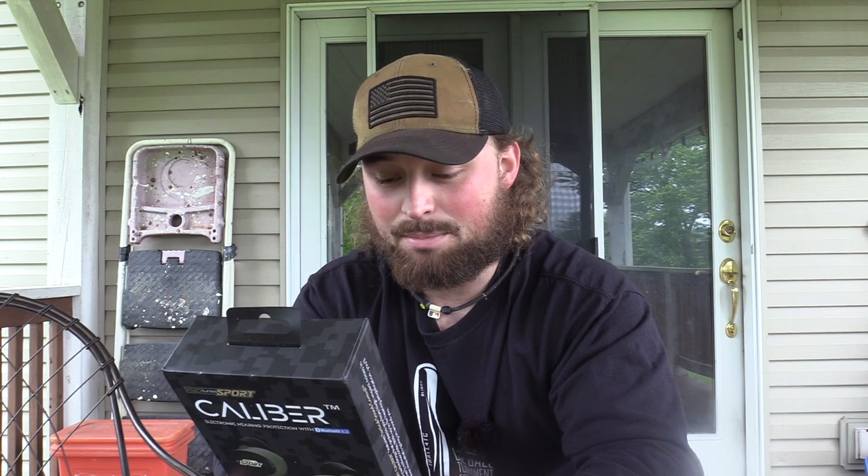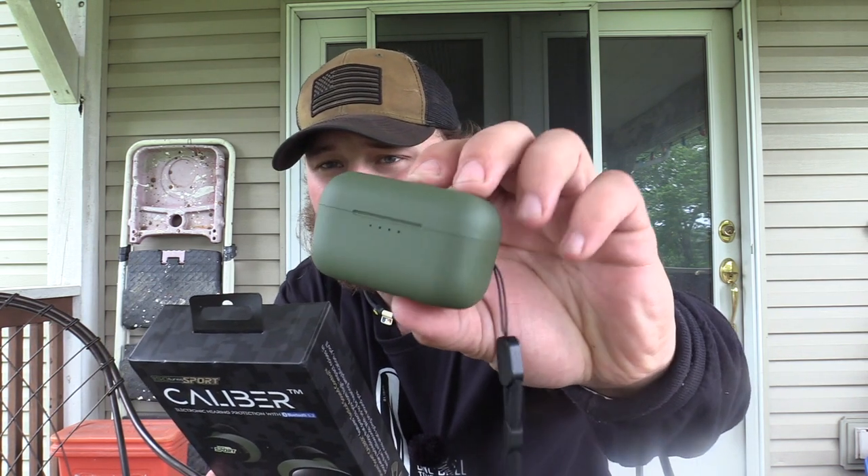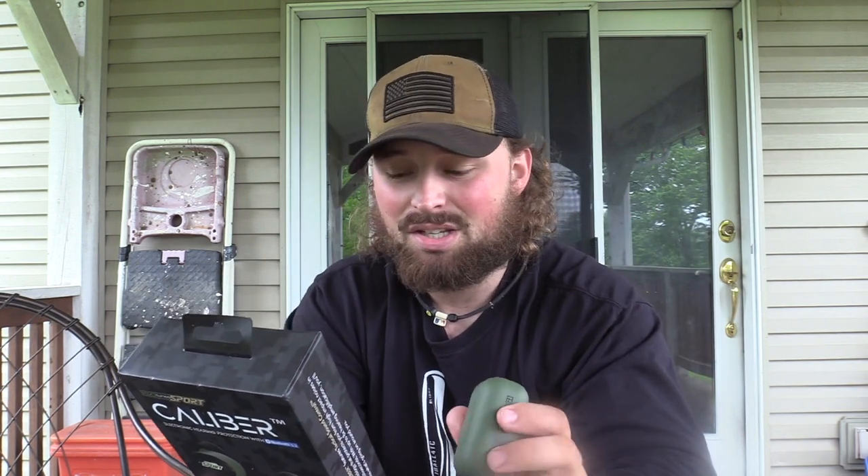Now, this is where their math is a little off. You have up to 13 hours of music and talk time between charges, and the rechargeable case provides 25 additional hours — I'm pretty sure that would be 26, because 13 times 2. But hey, I didn't make it. So that's the box.